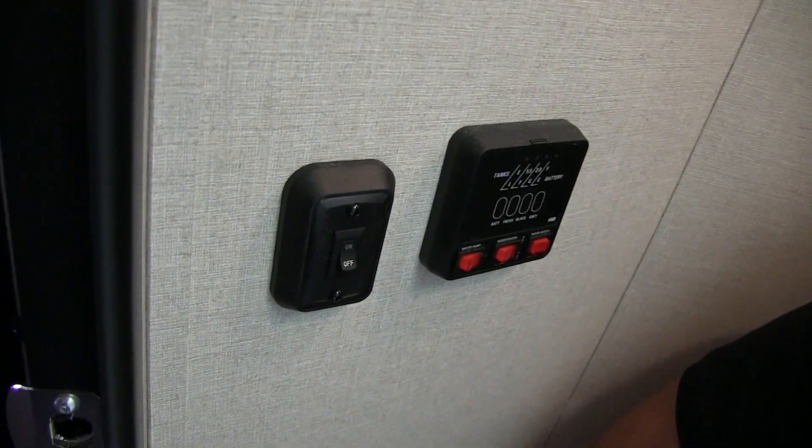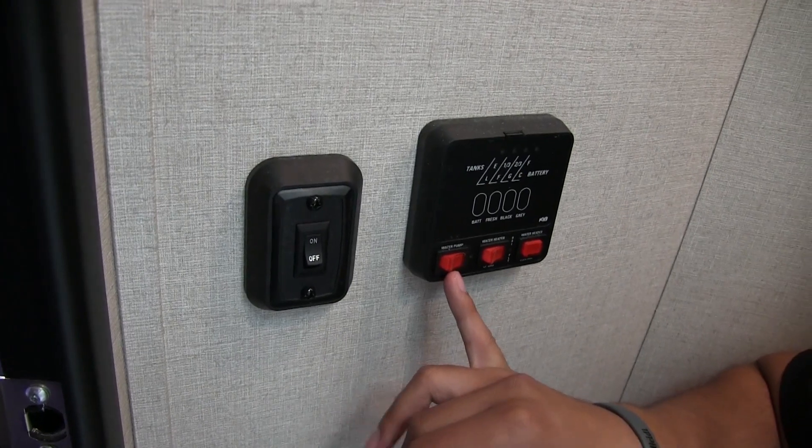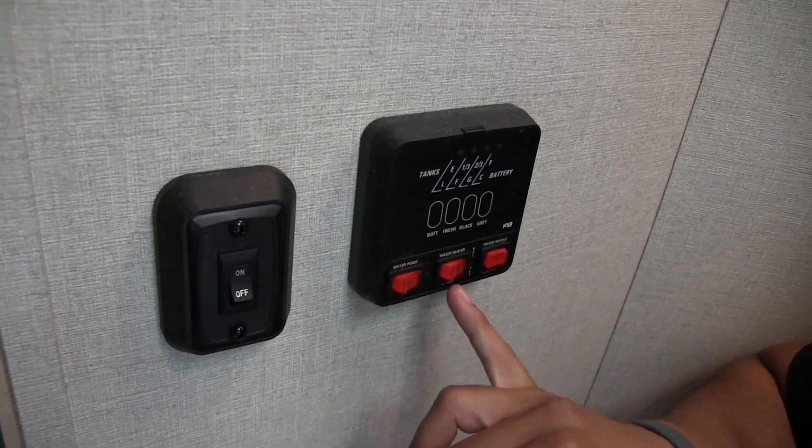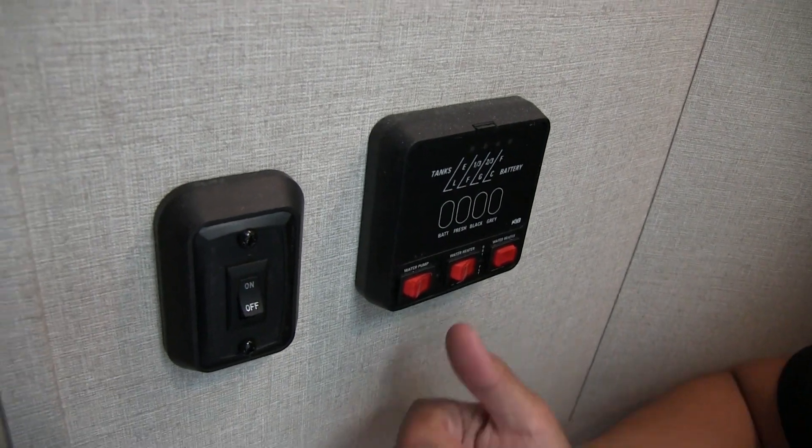Right over here is your tank monitoring panel — definitely something you'll want to know where it's located so you can monitor your tanks as well as your battery. Your water pump control is located here, as is your water heater. This one is a DSI water heater — direct spark ignition. It is an upgraded water heater and will run off both gas and electric; you can turn both on at the same time for higher recovery.